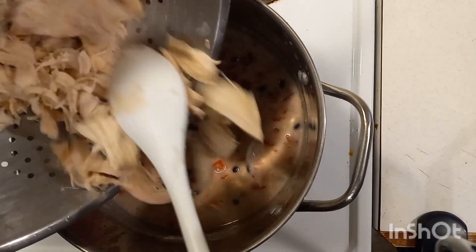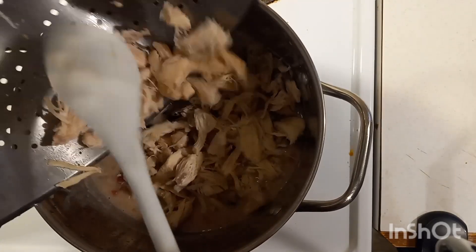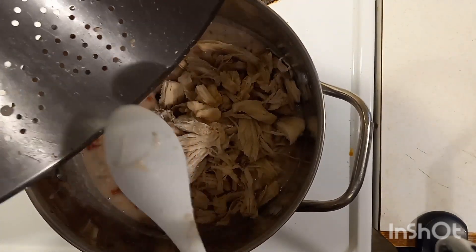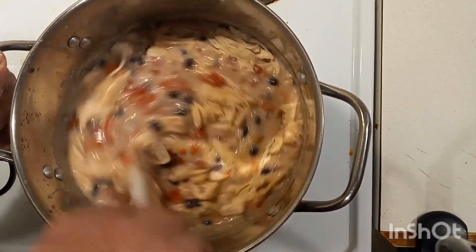All right ladies and gentlemen, we've let all that simmer for about 30 to 45 minutes. Now we're going to take our chicken breast that we've let cool down — we've shredded it up — and we're going to add it in. Now we're going to let this simmer about another 30 minutes or so.